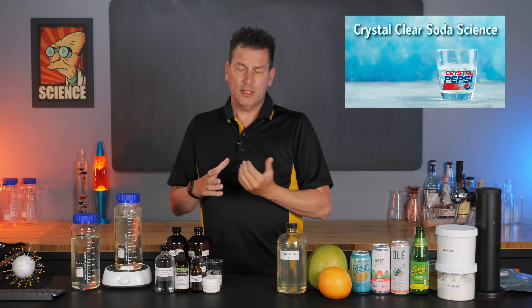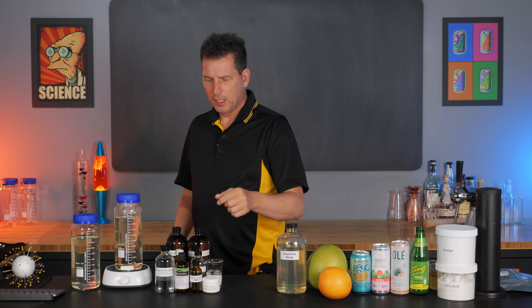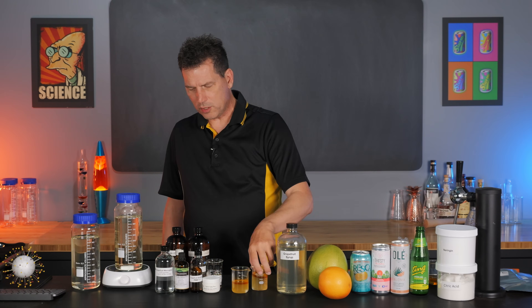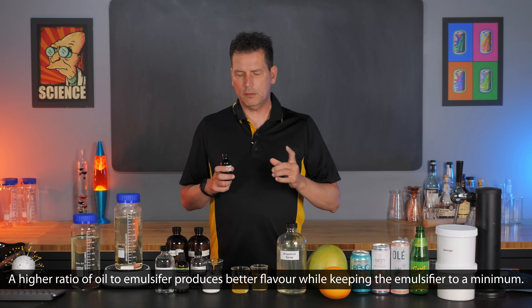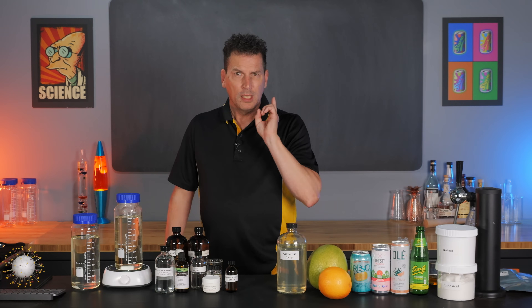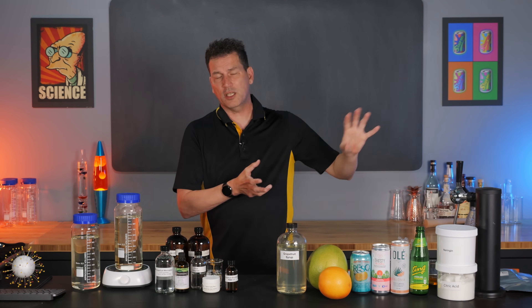It's not hard to do. We're going to use the emulsification method we did previously for the Crystal Cola or Crystal Pepsi version. I've done a lot of experimenting and broken a lot of emulsions, but I've found that a one-to-one emulsion of grapefruit oil and polysorbate 60 works out really well and gives a nice stable emulsion, so that's what we're going to be using today.